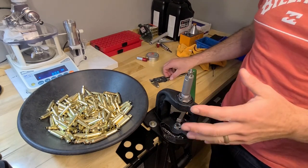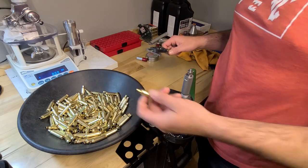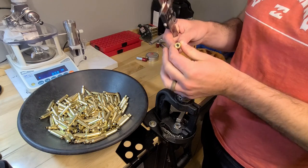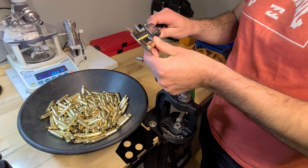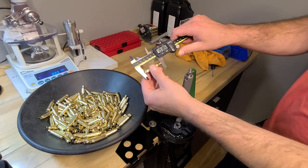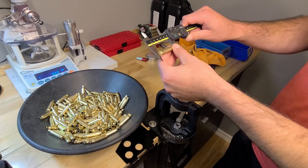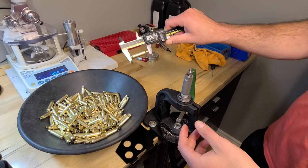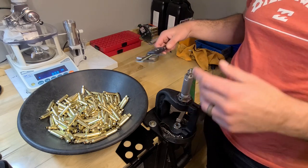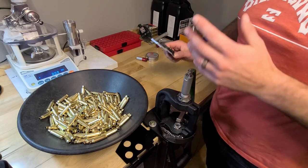We're all sized up. Now you've got to double-check if you need to trim or not. 1.920" is the max length for 6.5 Creedmoor. This one is measuring 1.918". Getting close, but it looks like this batch can get away with one more firing before trimming — because who likes trimming.